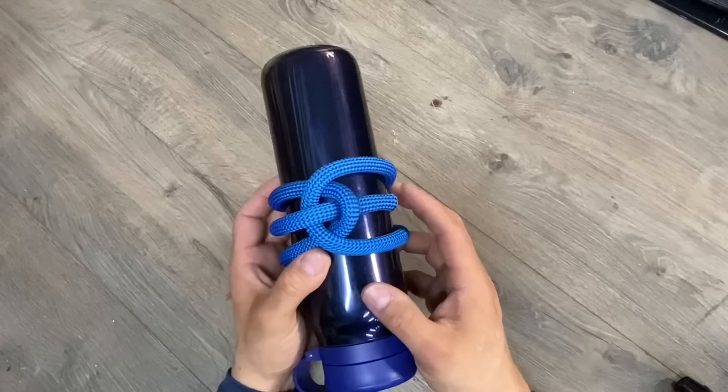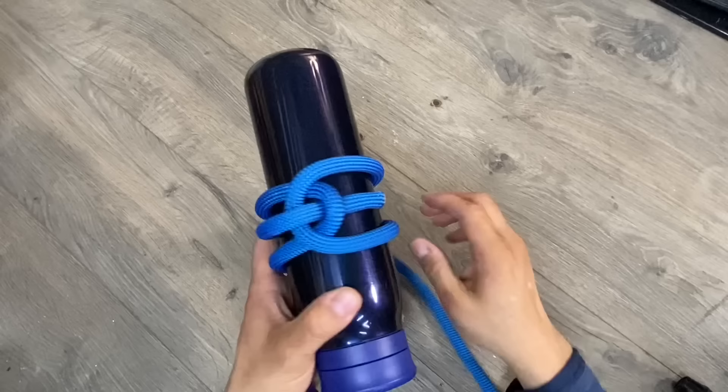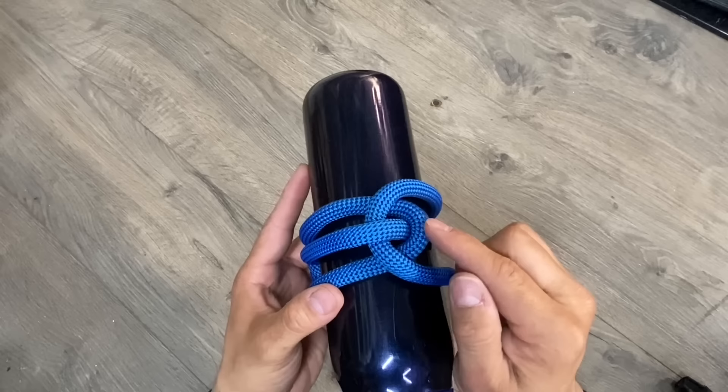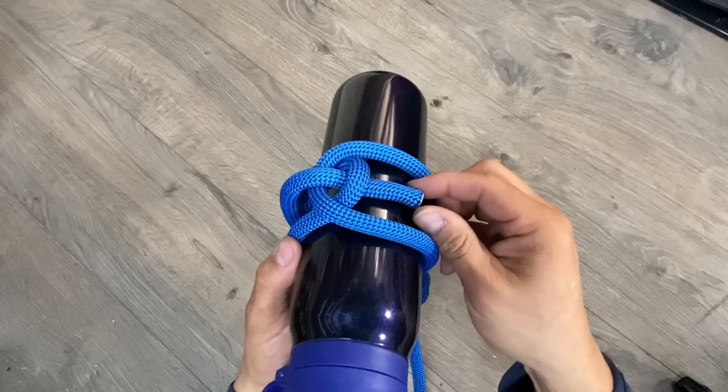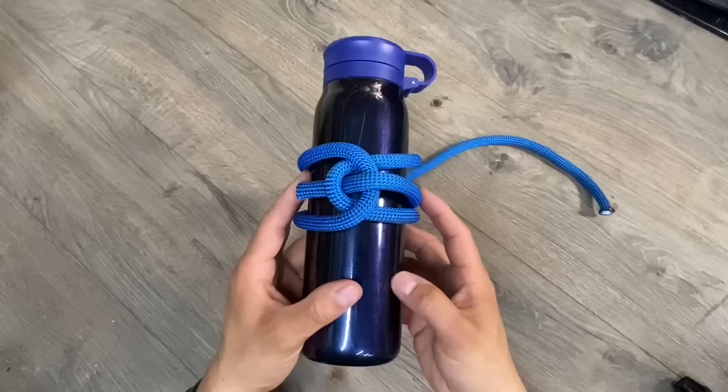It reminds me of one of those tensegrity statues where the forces pull and push to keep everything in place. As much weight and tension as we pull on our free end, that's as much as we're going to push down on the top loop, which presses down the bottom loop, and the bottom loop keeps the bitter end in place. As long as we have a surface to support the bitter end, this is not going to come undone. Be careful if you use this as a bracelet buckle — if the bitter end gets pushed up against the hard part of your wrist, it's going to take a lot more force to release.